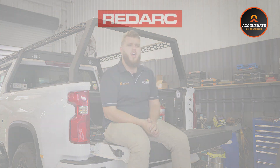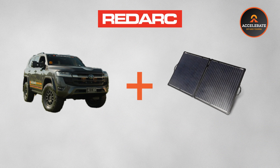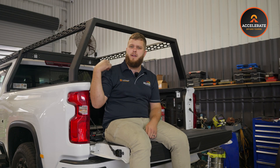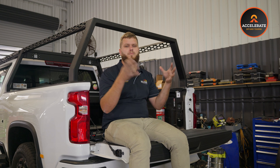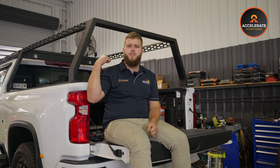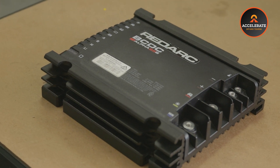Another great feature of the Redarc Alpha DC-DCs is they will blend charge sources. Traditional DC-DCs can do solar or vehicle but they won't blend together. These Alphas will actually use a combination of available solar — if you have a solar panel hard mounted — and vehicle charge together to get that 50 amps total charge for the battery, putting less strain on your alternator. They are also weatherproof, super compact, and they look pretty hot to be honest. A pretty schmick unit.